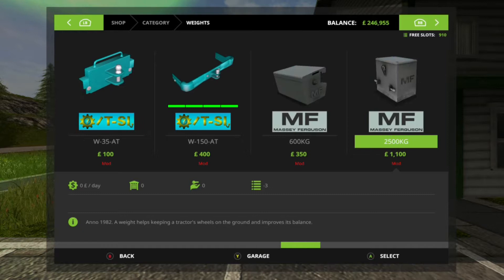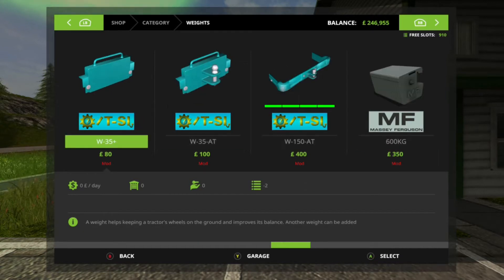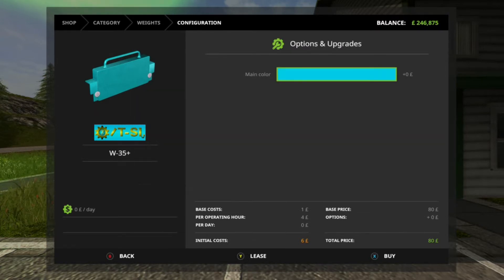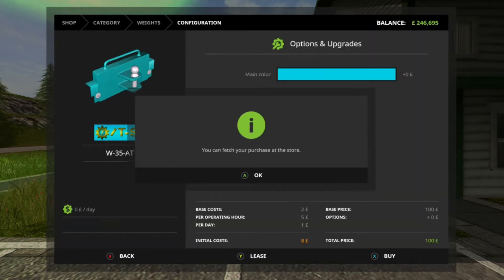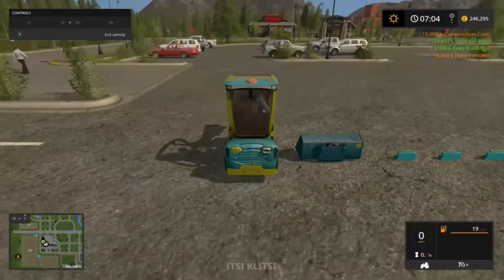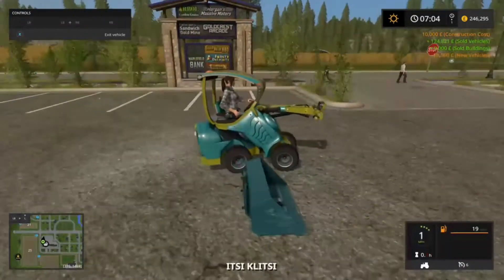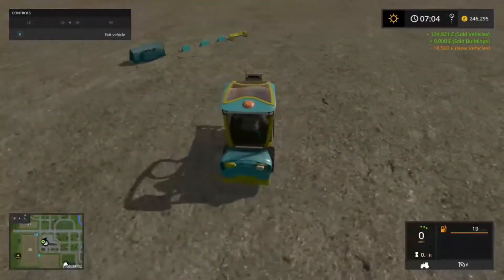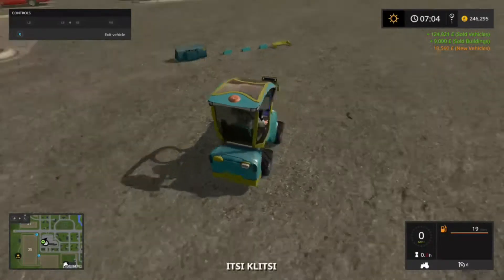In the weights category you will find three different types of rear weights. The first one is a plain weight — these can be stacked multiple times to increase the weight. There's also a weight with a hook that can be attached to the other weights, and there's just a bumper with a hook alone.